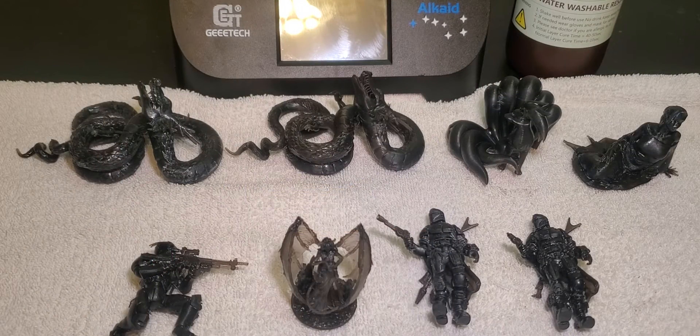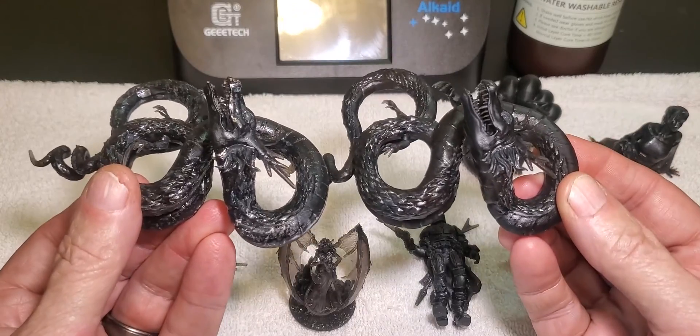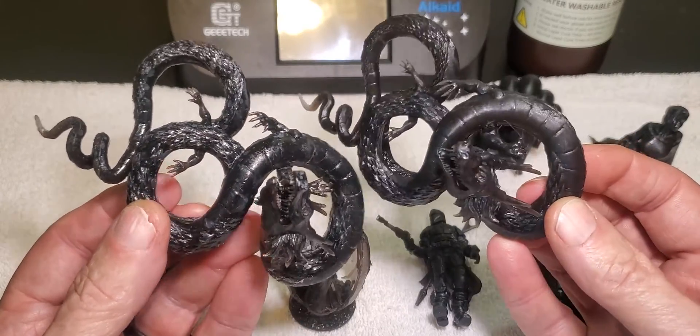Let's take a look at the prints I got off the Gitec Alcade printer with the Gitec water washable black resin. There are some duplicates because this is the second version of the review — the first was filmed in my workshop and Gitec asked me to redo it, so my findings are identical. The two snakes look almost identical and both turned out really really nice. Every print turned out really nice and I had no issues at all — I didn't have a single failure of any kind. The printer functioned right out of the box really well.